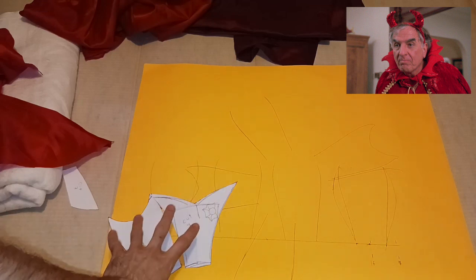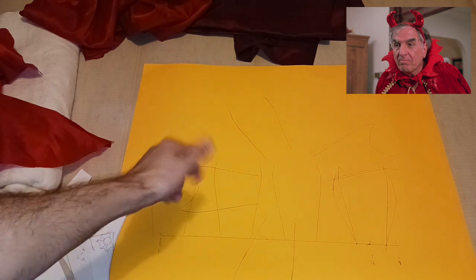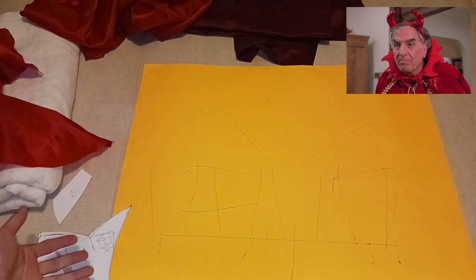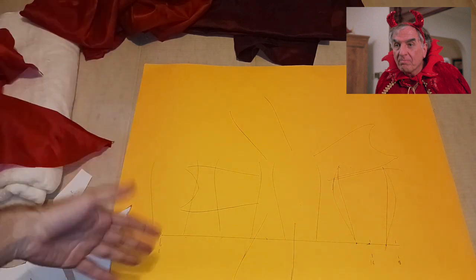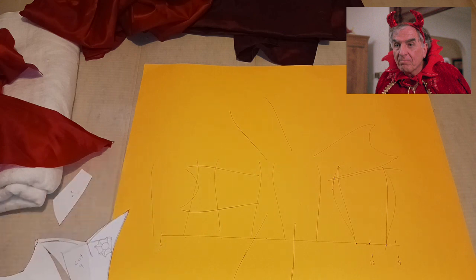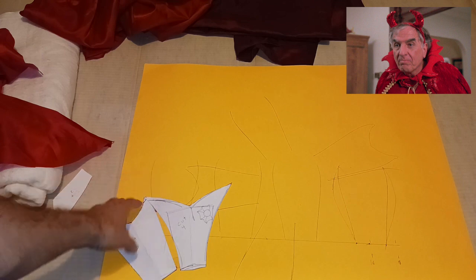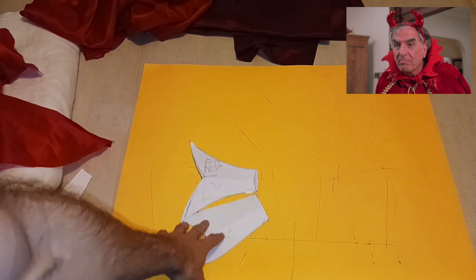To get started, I'm going to work on the cape. I just had to look at the picture and try to figure out what I was doing. I'm a visual learner — I just have to kind of look at something and I can tell how it's done. I can just figure it out better on my own if I'm just looking at something.